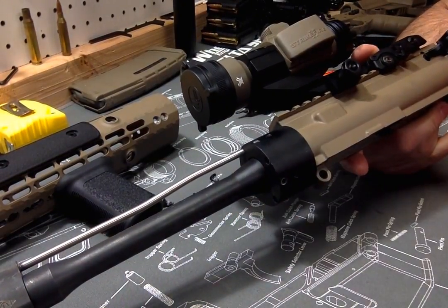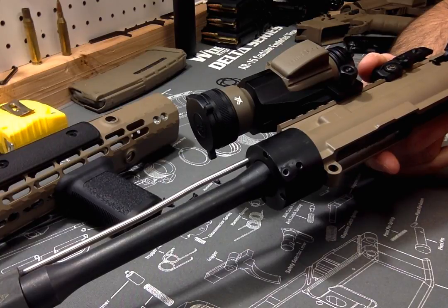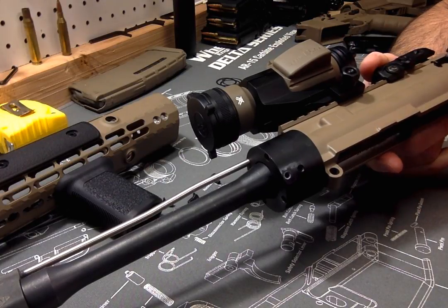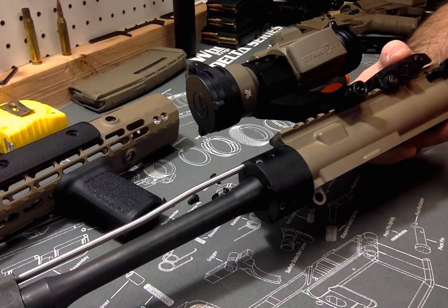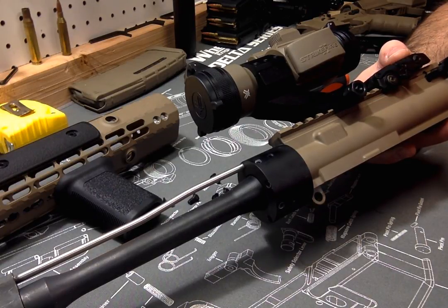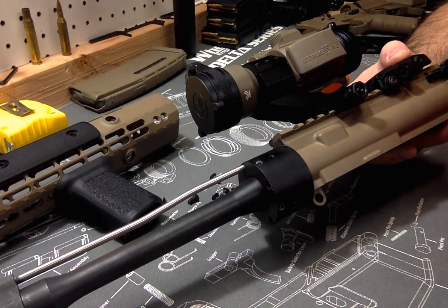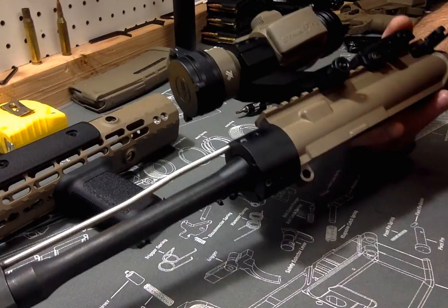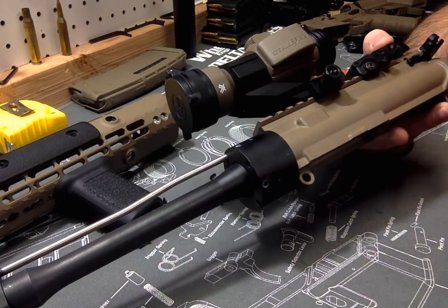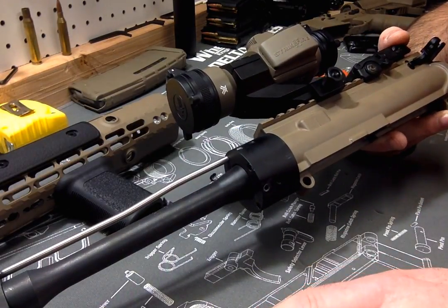That's pretty much it. It's not that different putting it on a standard receiver versus the enhanced, but their barrel nut is a little goofier. There are no instructions and nothing that tells you how many pounds of torque to use, it's only got four locations for the gas tube, and you have to shim it. Three shims was the magic number for me — running a standard receiver, it's probably going to be about the same, maybe three or four shims. Hopefully that helps. Any questions, feel free to ask.